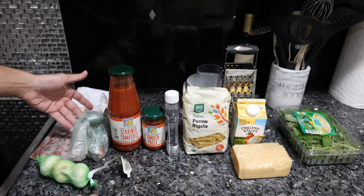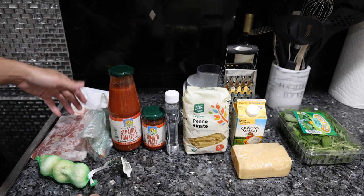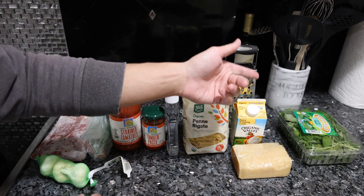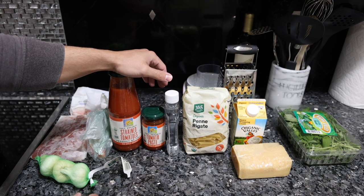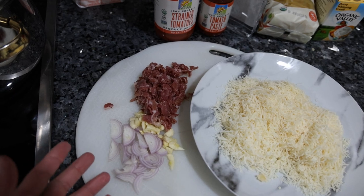Obviously we wish Frankie was selling us prosciutto that he was making in his basement, as well as some vegetables he was growing in his backyard, and even some raw dairy he was milking from his own cows — but maybe before I leave this godforsaken planet I'll be doing all of those things. In the meantime, we have some pasta to make.